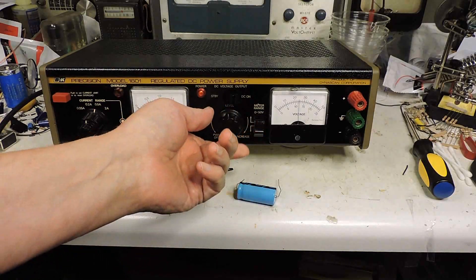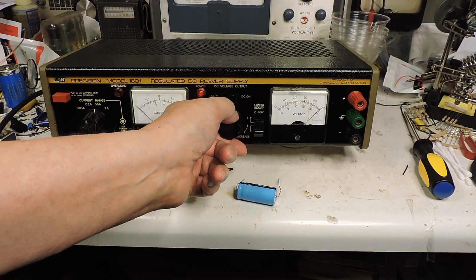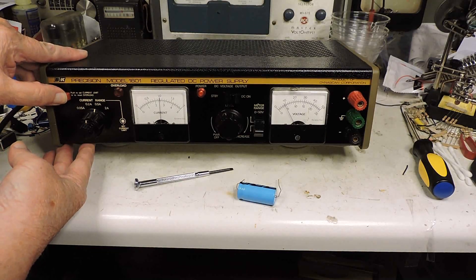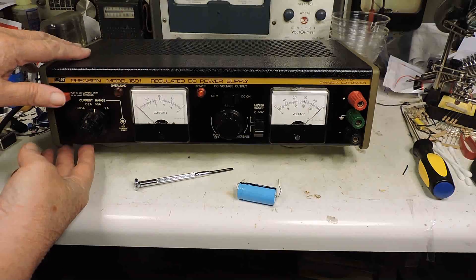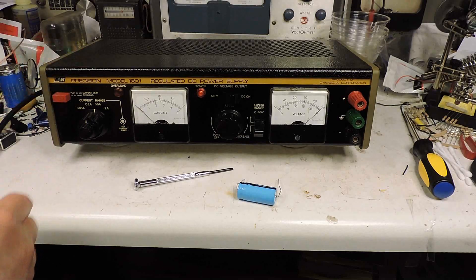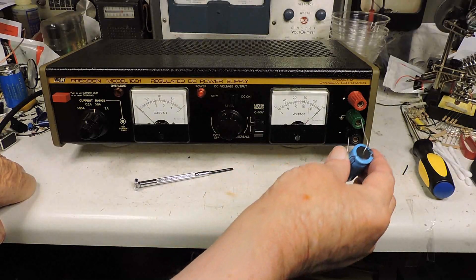Dave had a question about how you can set the current without a load. Well, with one of these units you can set the current over here by pushing this button. I've got it on 0.5, and it goes up to — that would be 0.25 current right there. Now I'll leave it on 25 volts.